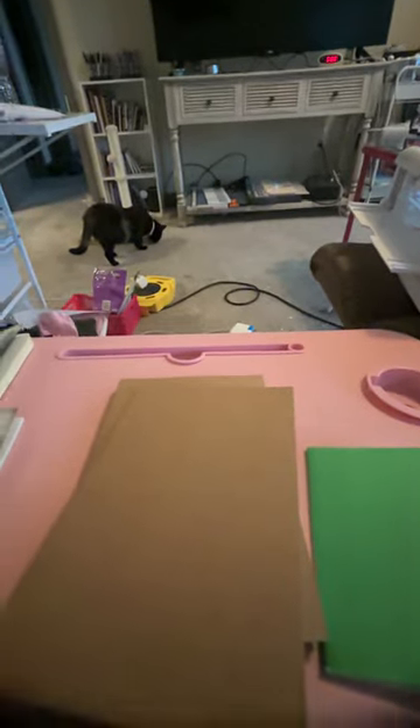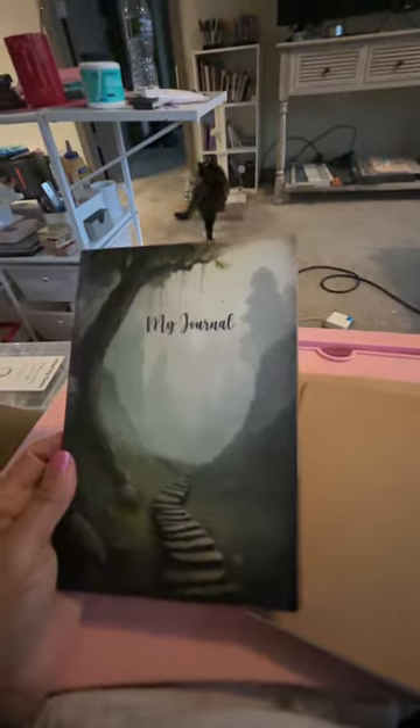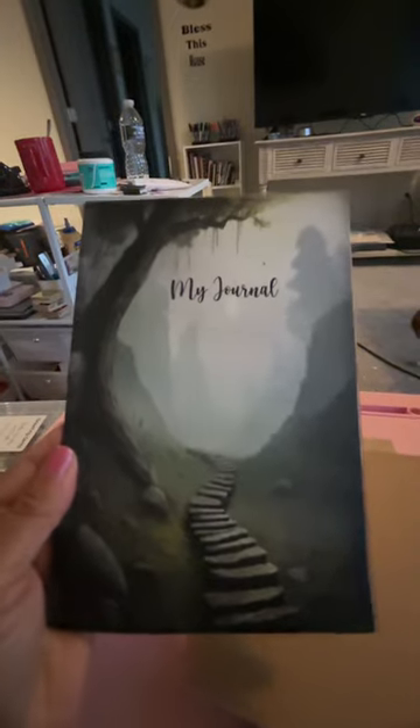So I went to AI — I use Open Art, but you can use Bing — and I said, give me a background for a journal cover. And this was the first one that came up and I loved it.